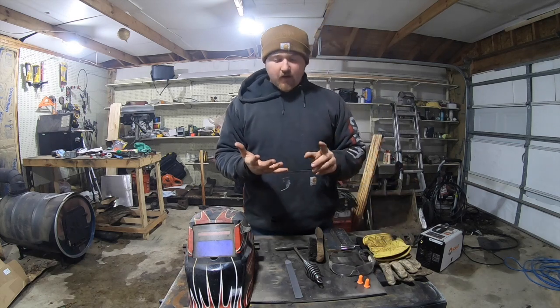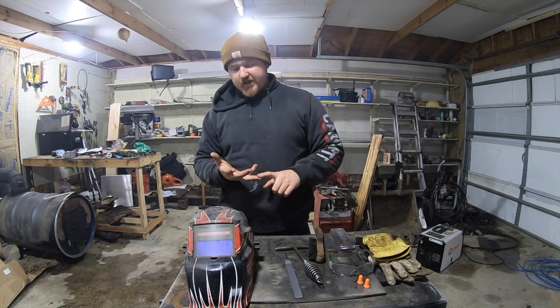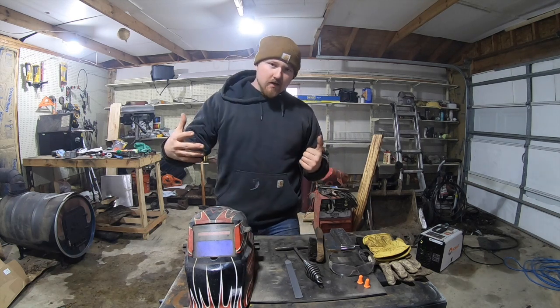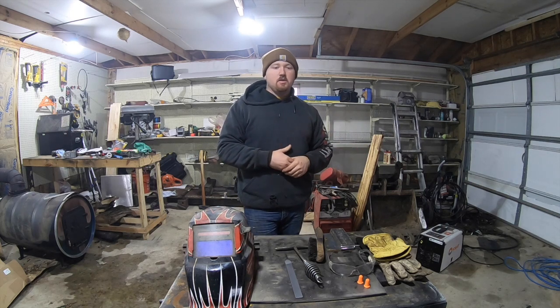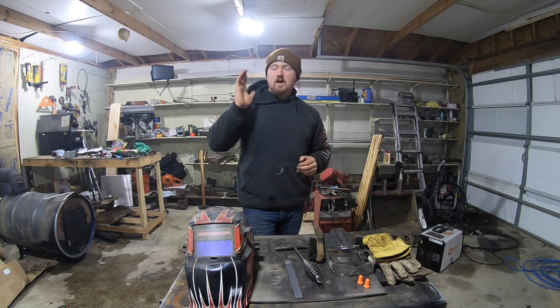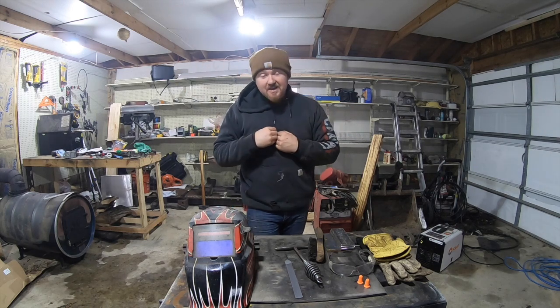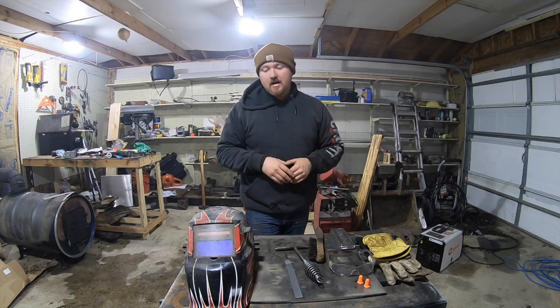It's always good to get into the habit when you're starting out — protect your eyes, protect your skin, and protect your ears. If you're going to make a career out of this, you want to keep those things good for the long haul. You don't want to be the 50-year-old welder who can't hear what anyone is saying and it slows everything down.